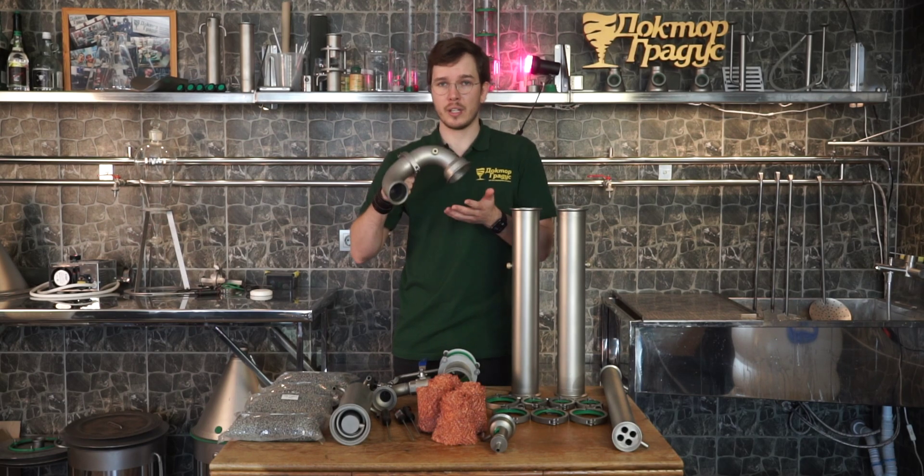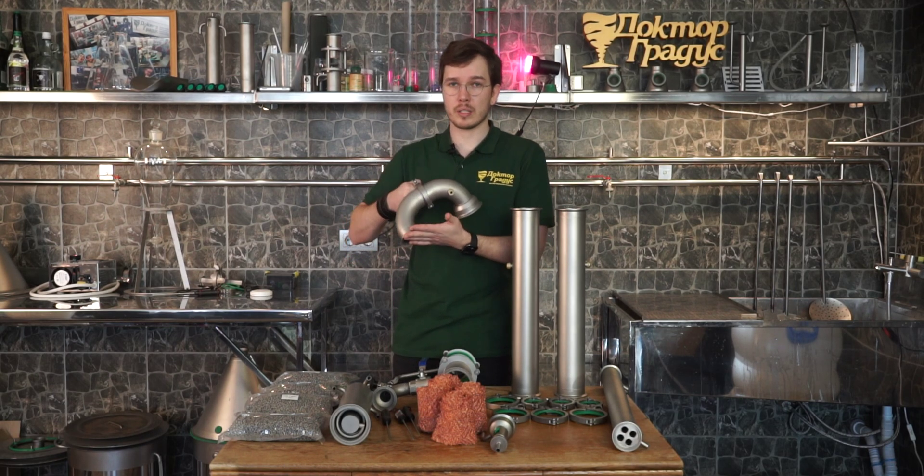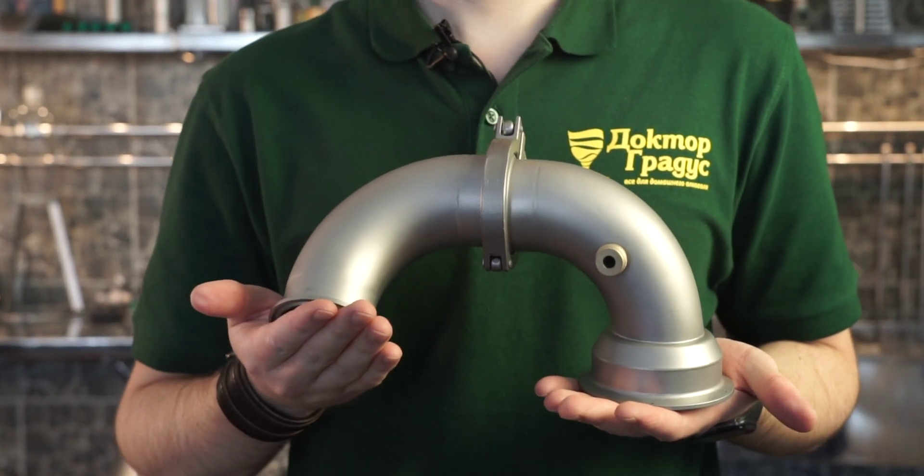For pot still distillation, in this kit there come two bands, and one of them has a universal thermometer port.